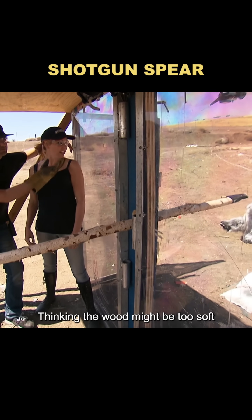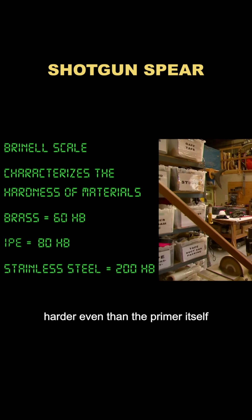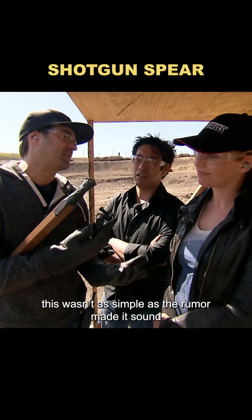Thinking the wood might be too soft, they switched to a much harder type, harder even than the primer itself. Back at the test site, Grant tried again. The shell shifted, but it still wouldn't ignite. Clearly this wasn't as simple as the rumor made it sound.